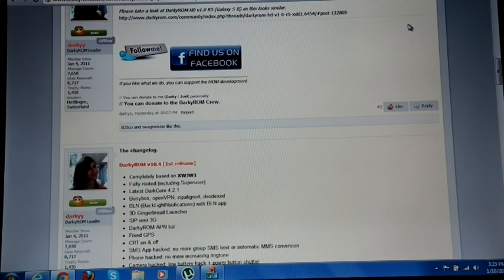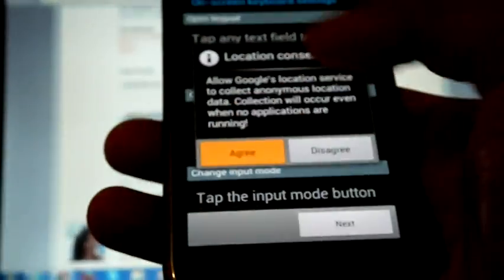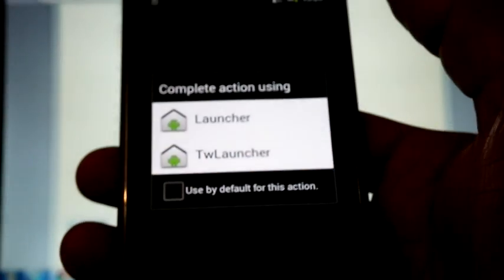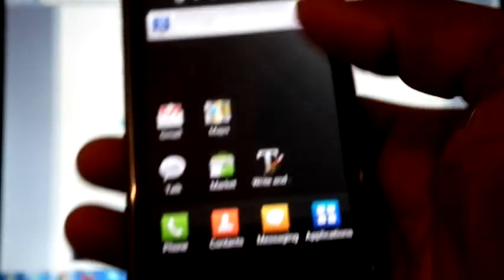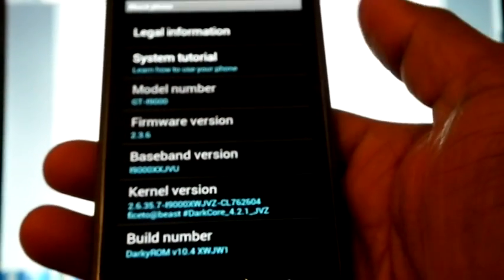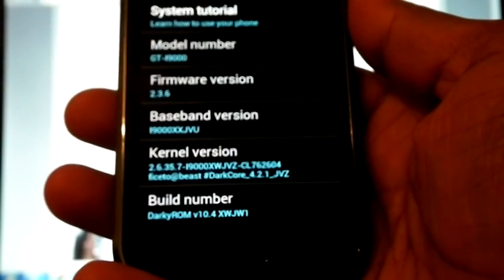If you are on any previous Gingerbread version of Darkie, you can download the OTA app from the market and follow the rest of the steps. Now the phone has rebooted — it is coming up with the 2.2 launcher. You can check the version: 2.3.6, DarkCore 4.2.1 JVZ, build number DarkyROM V10.4 XWJW1.